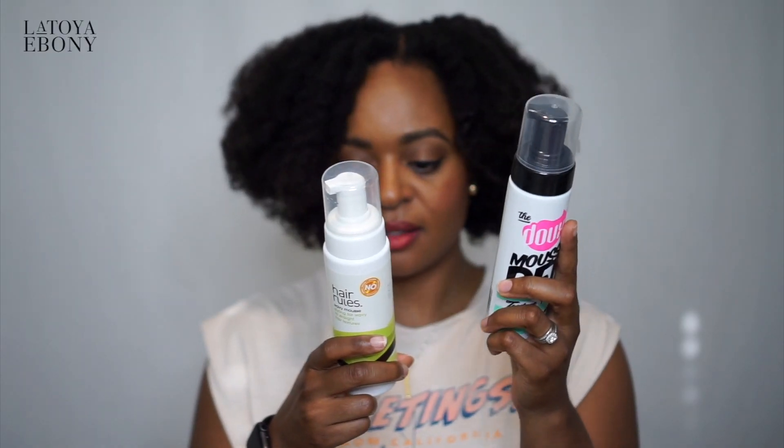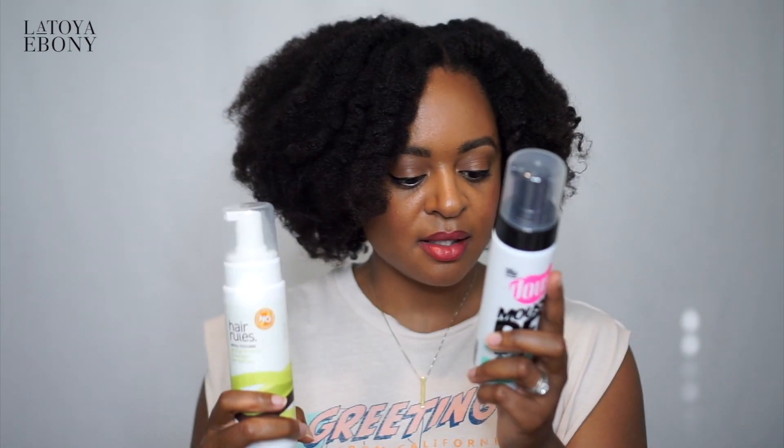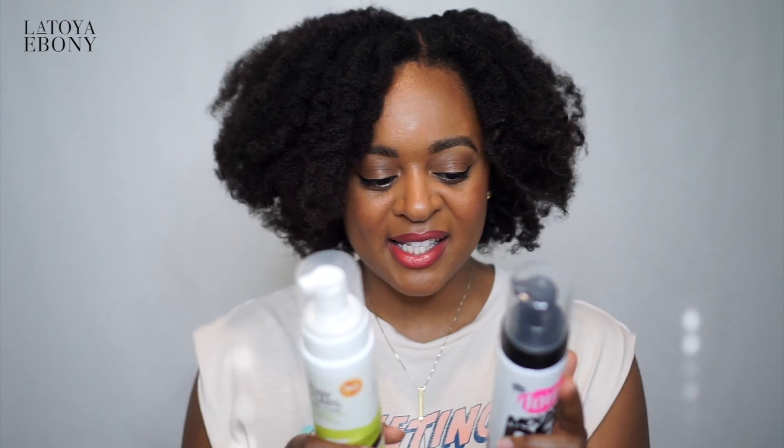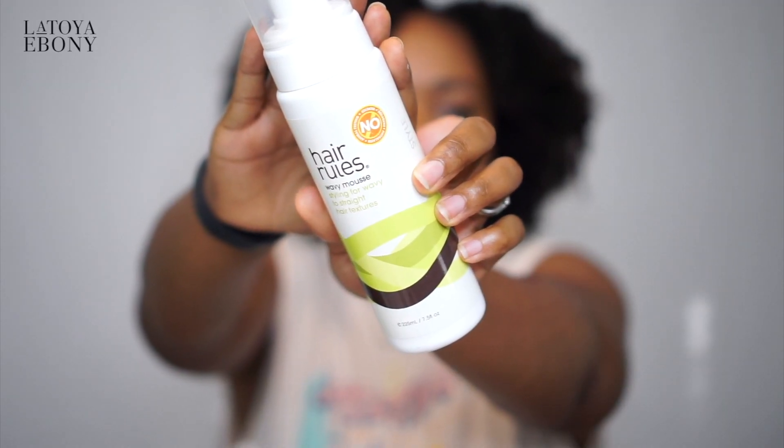As far as the ingredients and it being plant-based or anything like that, I don't know about all that — Hair Rules seems pretty darn good to me. This one has a lot less ingredients. The Hair Rules has fragrance, and so does this. You guys can look at the ingredients yourself, but this is the Hair Rules one that I was using, so if you want to compare ingredients, have at it.